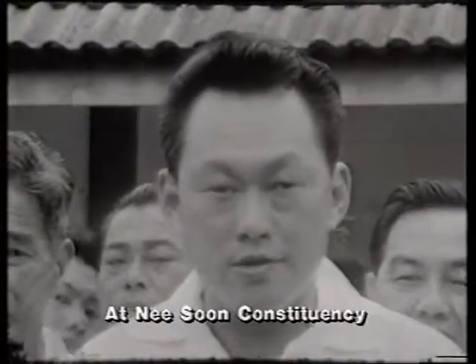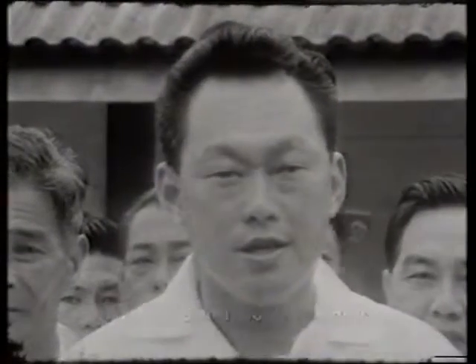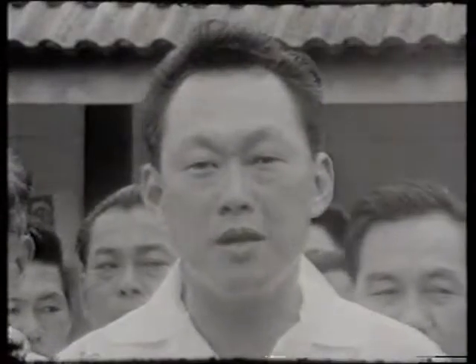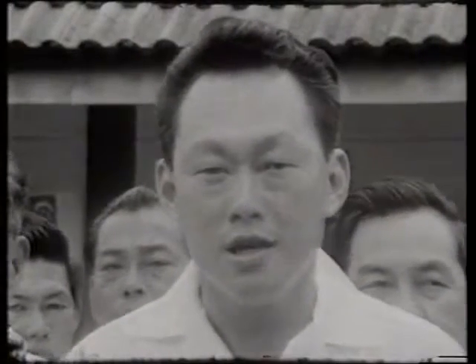I come to Nisun to look after the small things — drains, roads, electric lights, water pipes, and so on. But the small things depend on the big things: merger, stability, security, economic development. If we've got that, then we've got prosperity. Then the taxes will pay for the roads, the lights, the community centres, the clinics, the people's welfare.